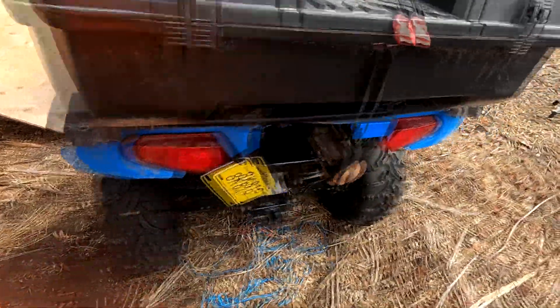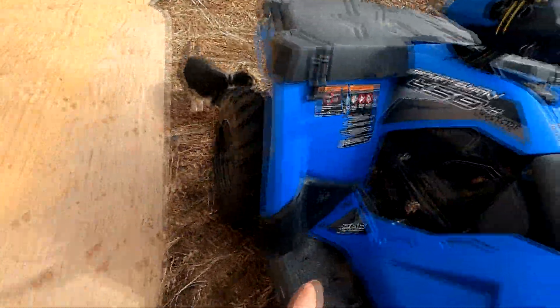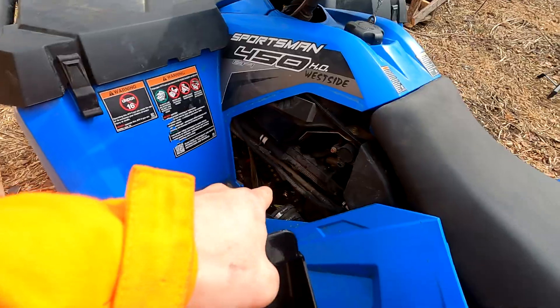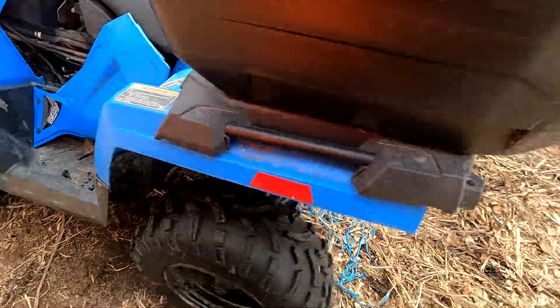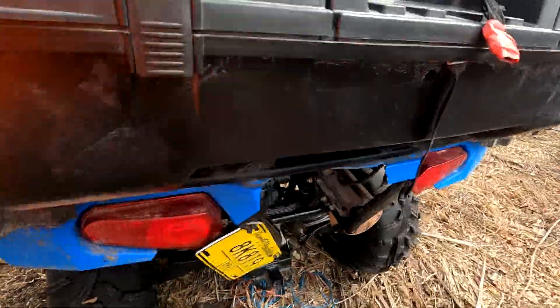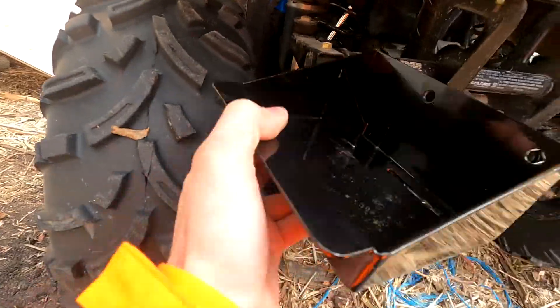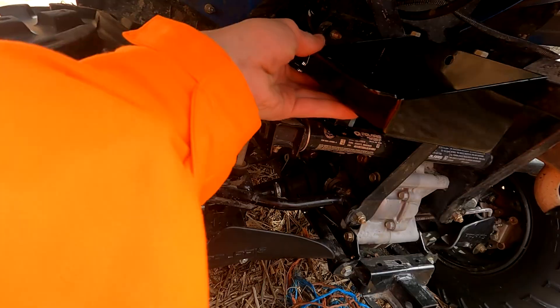We also have a special thing — a battery relocation kit. Normally, these relocation kits — I don't know why Polaris did this for the 450s — they stick the battery at the bottom of the frame where all your mud and gunk gets up. That's what killed that battery. It still works now, funny enough. You go and buy one of these battery relocation kits online on Amazon. I'll leave a link for this one — it came to me in like two days.